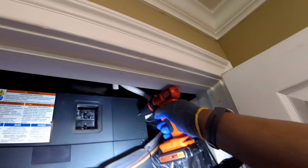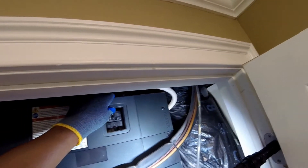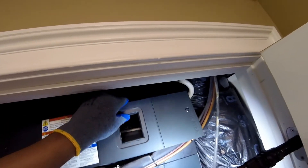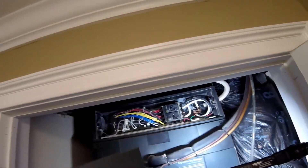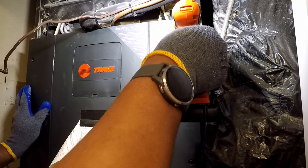The HVAC unit is stacked. At the top is the heater, in the middle is the coil, and below is the blower. Please take note, the clutch on the drill is set to 1 to prevent damage.